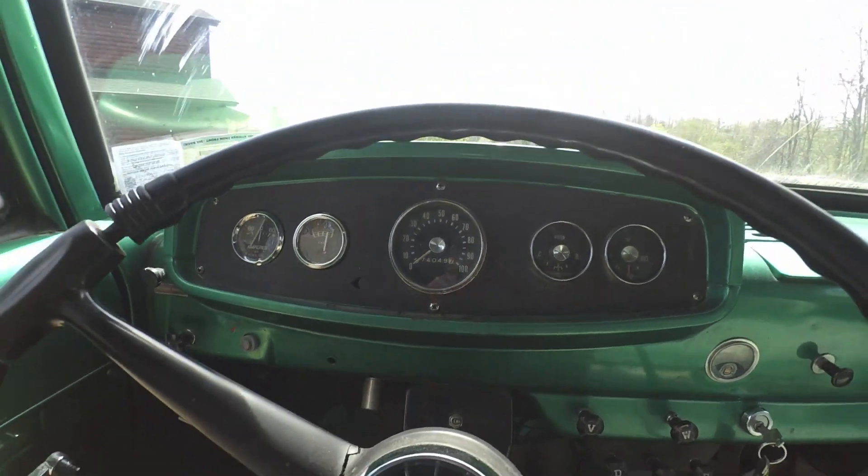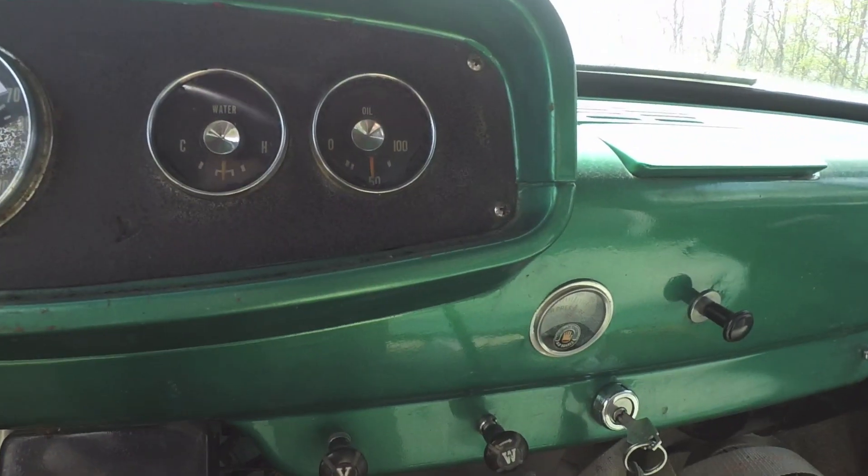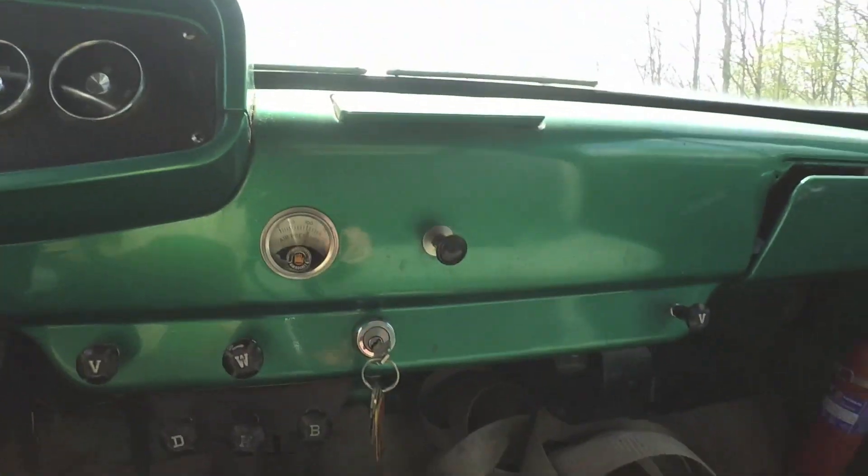1,049 miles on the clock. Full gauges - minus the voltmeter - all still work: fuel, water temperature, oil pressure, and air pressure. Beautiful.